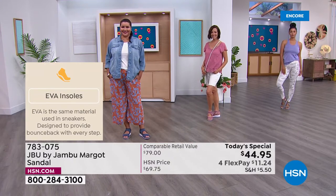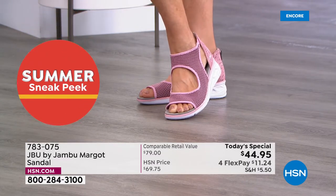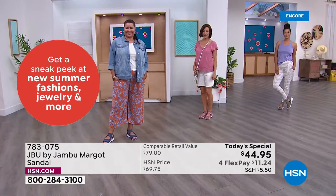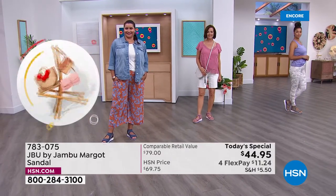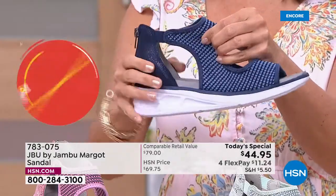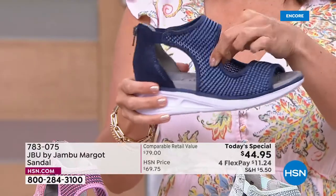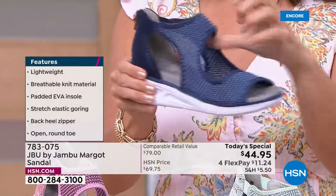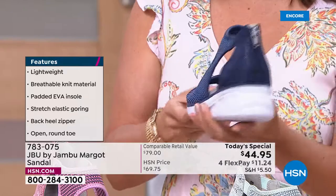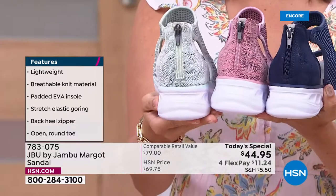Inside, the insole is suede-like so you get a good grip with your toes. The mesh knit goes not just over the toes but around the ankle for support. The elastic means as your foot changes through the day — even if it's slightly bigger one day — the Margo works because of that elastic. The fashion comes from that snake print design on the back and the great back zipper.